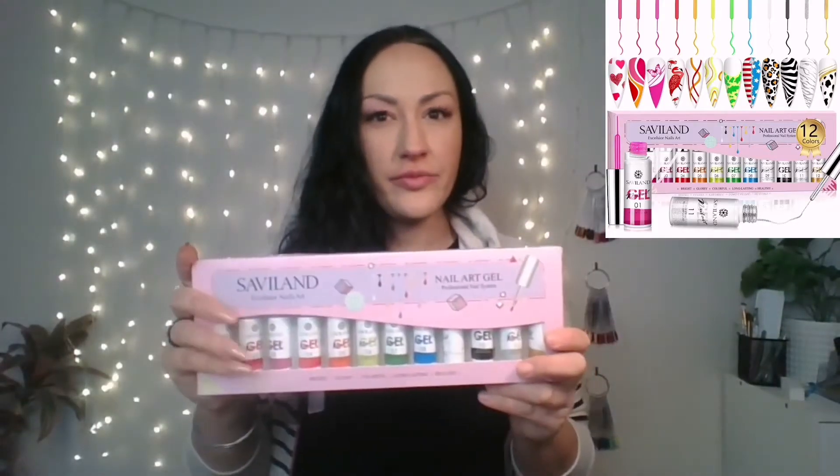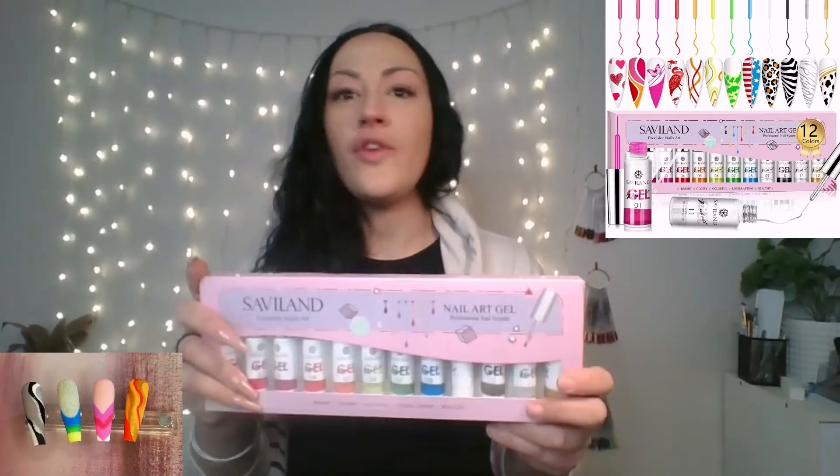Hi guys, it's Ellie from Iron Our Nails. Today we will be looking at the Satterland Excelsior Nail Art Kit. I'm going to show you how to use it, what's in it, and if I think it's worth it.